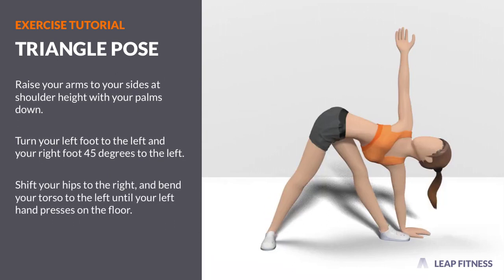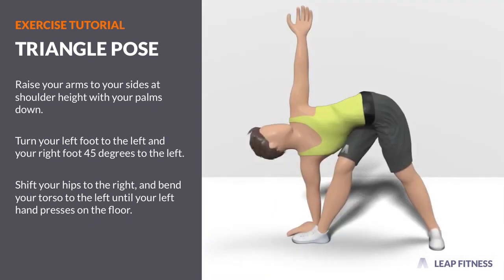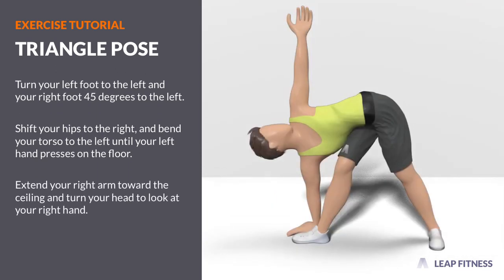Shift your hips to the right and bend your torso to the left until your left hand presses on the floor. Extend your right arm toward the ceiling and turn your head to look at your right hand.